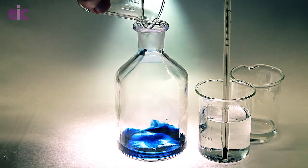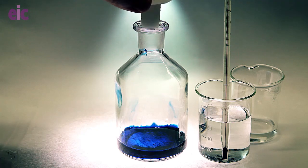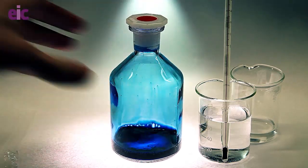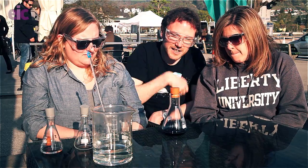It's indigo dye, slightly adapted to help it adhere to more like wool and natural non-cellulose based fibers. And it gives us this really nice blue color, and we're going to be having a look at some of the colors that we can get from this dye.